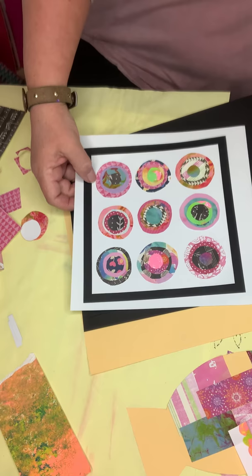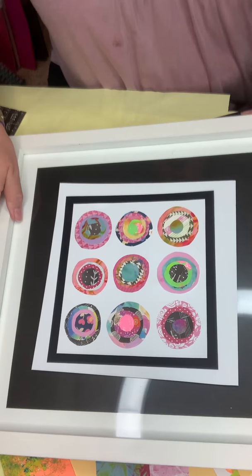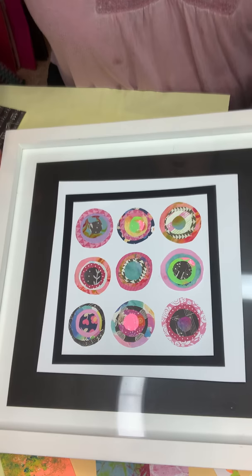Parents, I'm sure you already know this, but when you put something in a frame, it immediately elevates it and makes it look like an amazing piece of art that you bought at the store. So I encourage you to frame your art when you get a chance.